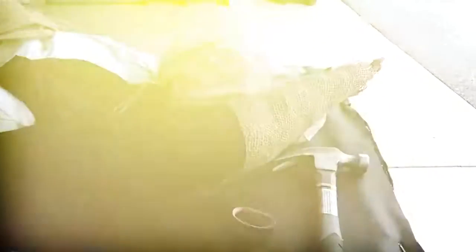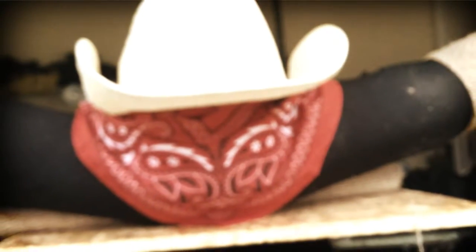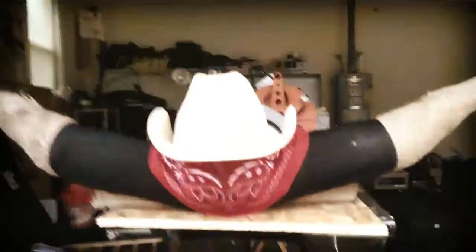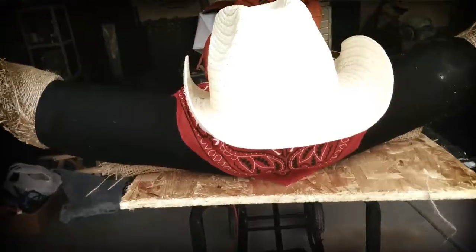So I'm gonna wrap another one and figure out how to mount these things. Here we are — burlap cattle horns. I attached a cowboy hat and a scarf to it, and it's all mounted to a piece of wood that I cut and wrapped in burlap for the backing.